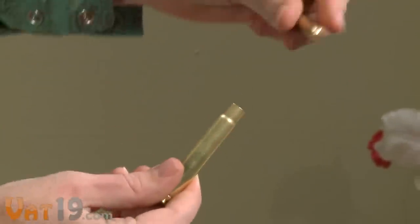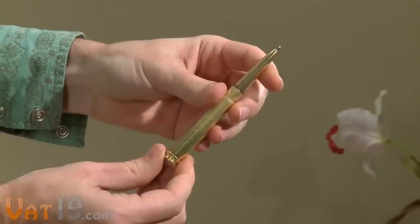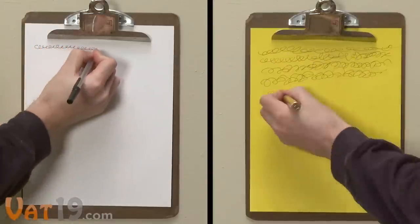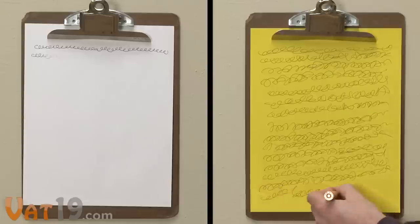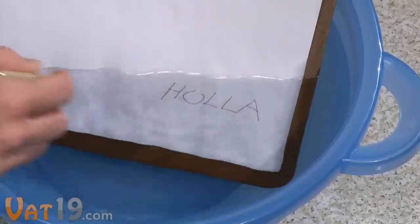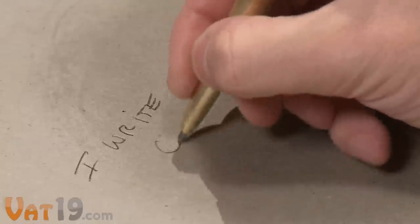Fast forward to today. The bullet pen puts all of these impressive features inside this compact, gift-worthy shell. Regular pens lose their steam when writing on a vertical surface, but the bullet pen handles it like a boss. It has no problem writing underwater, upside down, or on oil. Yeah, oil.